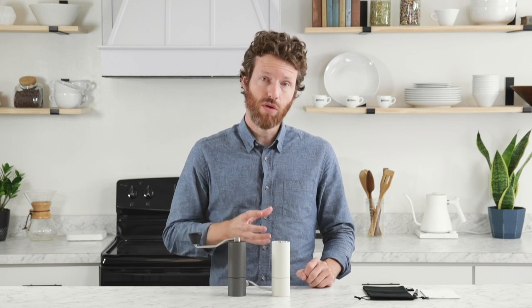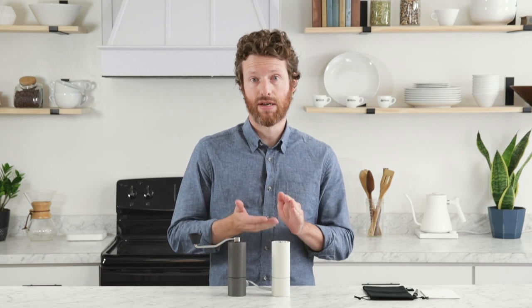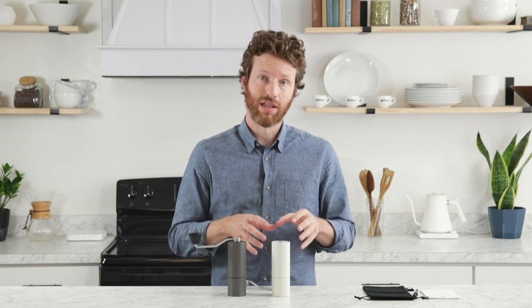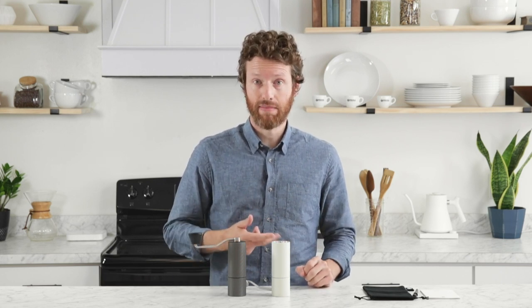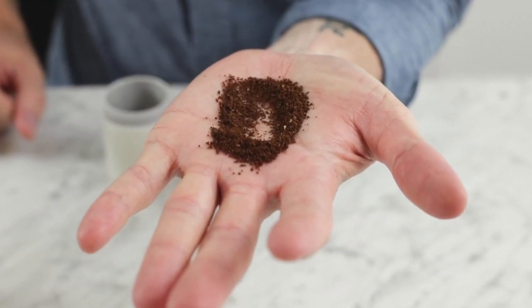However, this grinder is not really made for espresso. The reason is because as you get down toward those fine ranges it takes a long time to grind. It took me about 10 minutes to grind for espresso. There are other grinders out there that are more appropriate if espresso is your thing.